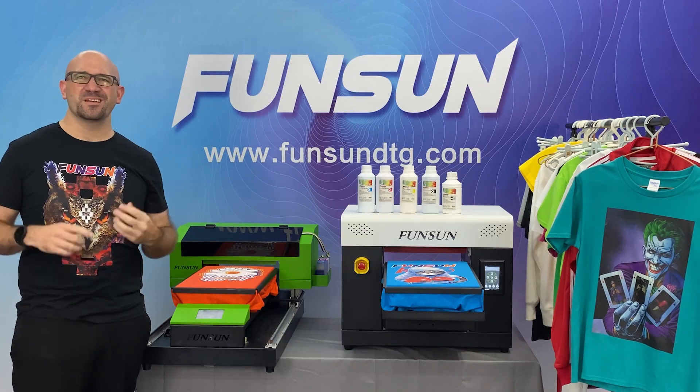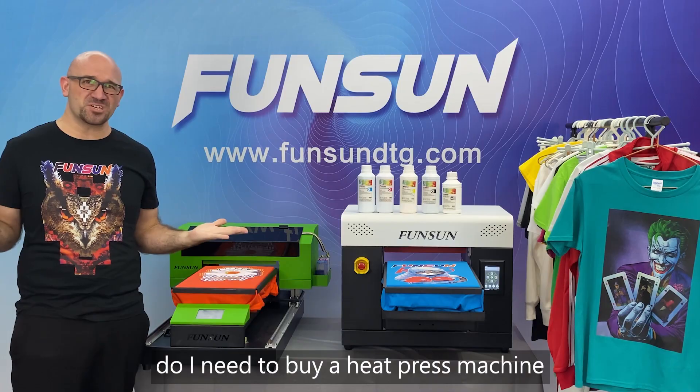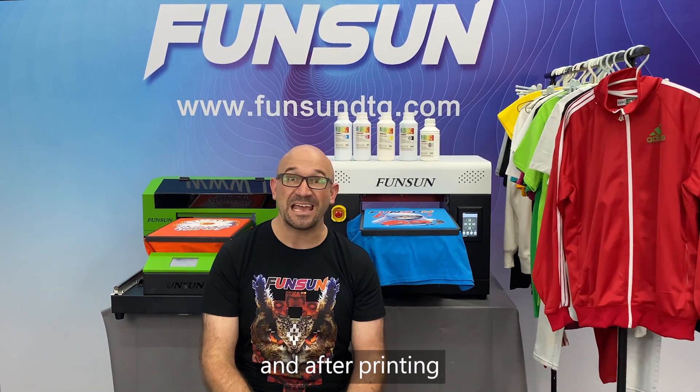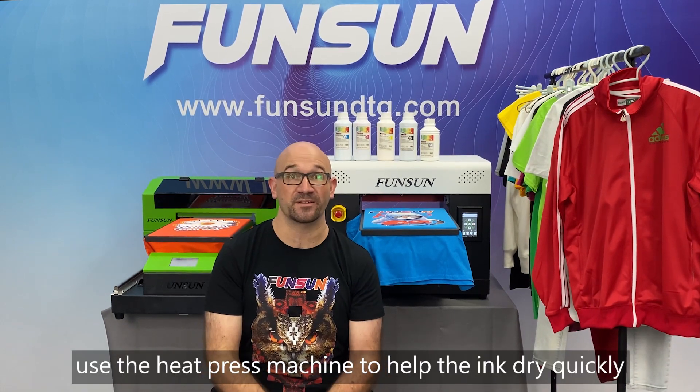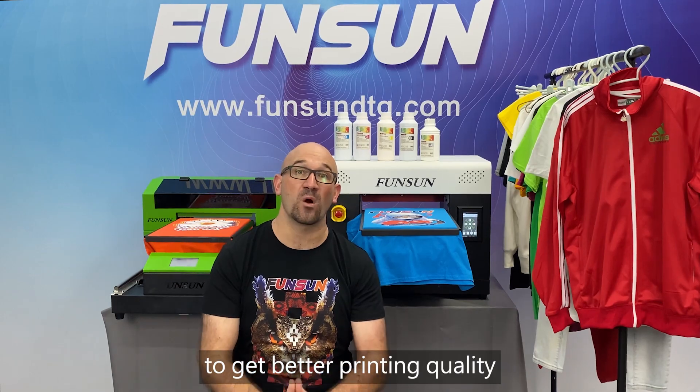Question 12: Do I need to buy a heat press machine? Before printing, use the heat press machine to iron the clothes, and after printing, use the heat press machine to help the ink dry quickly to get better printing quality.